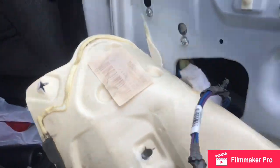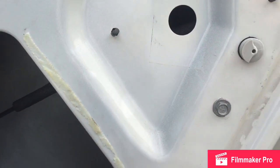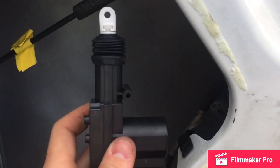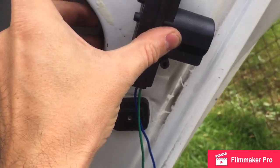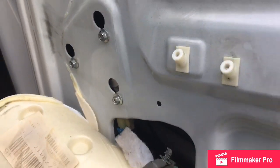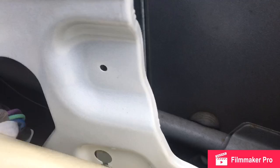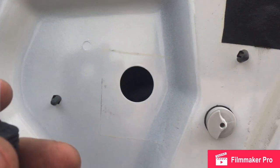Per the instructions, you need to mount the actuator parallel to the locking rod, so it mounts up and down like this. I mounted mine on the inside of the door here. I basically marked on the outside where I was going to mount it, then drilled — you need a drill with a bit sized to the screws that come with the actuator. Mark your spots and drill the holes, then put the new lock rod through the hole here and fish it up through to meet up with the new actuator.